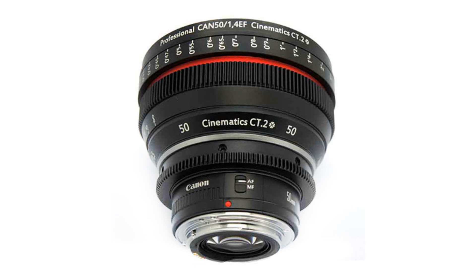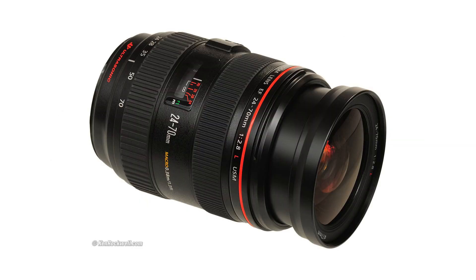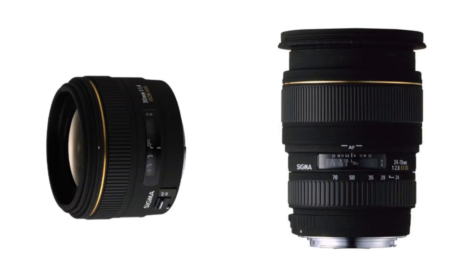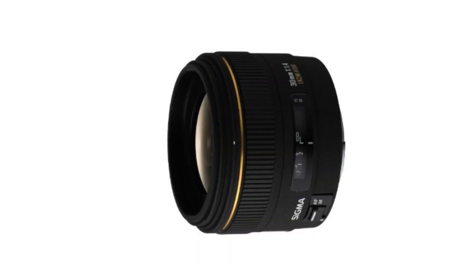Before we start, let's get one thing clear: the glass is very, very important. Do not use the kit lens if you can afford otherwise and expect great results. I will admit that for a very long time I was in favor of a quality zoom lens — and I was wrong. I ran some tests with a Sigma 24-70mm f2.8 zoom and a 30mm f1.4 Sigma prime, and the results blew me away.